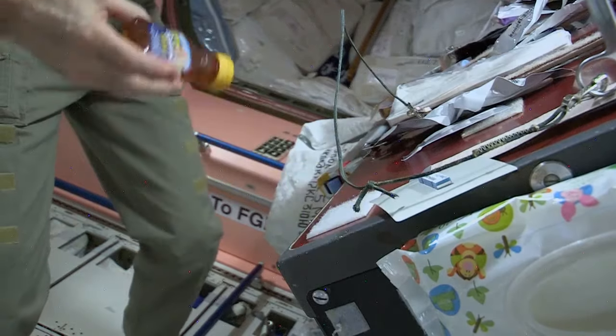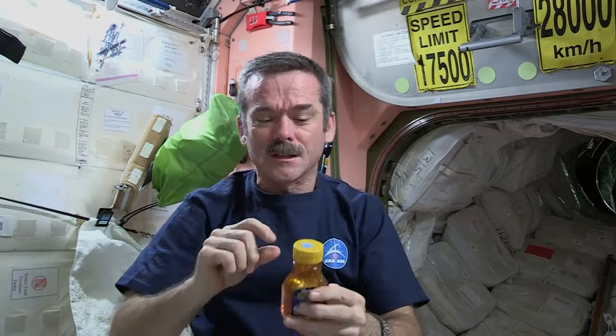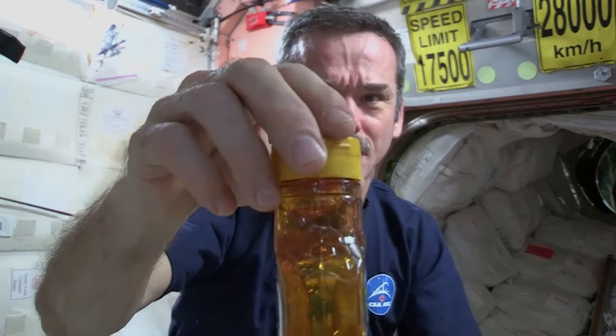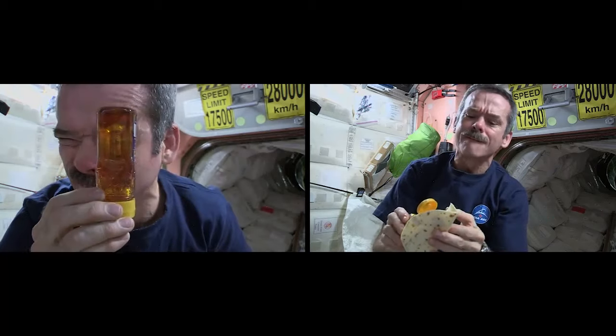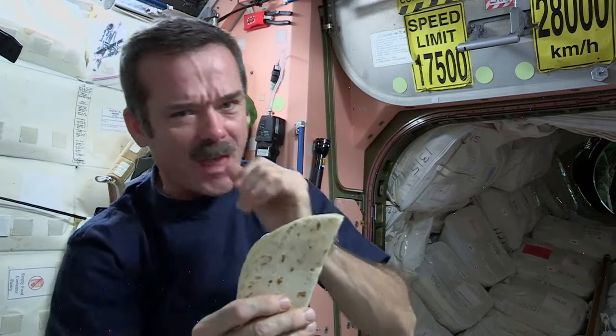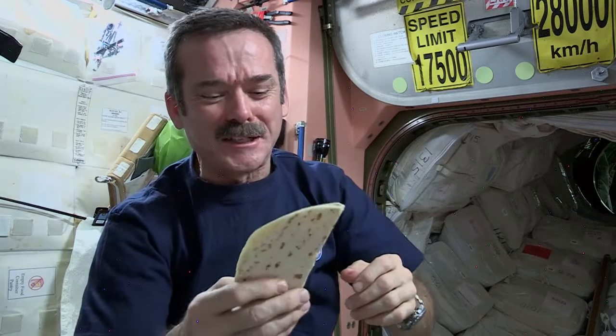And now, a little honey. I noticed something cool about the honey — instead of the bubble sitting up at the top, because there's no gravity to make it float up, the bubble is floating in the middle. All closed up, and the envelope of peanut butter and honey is ready to eat.